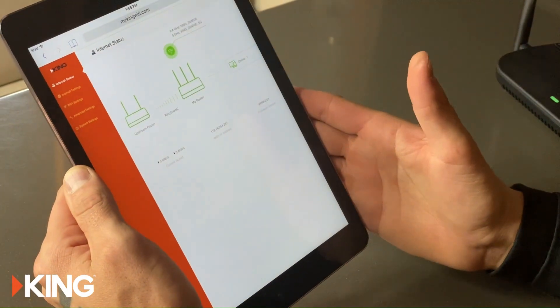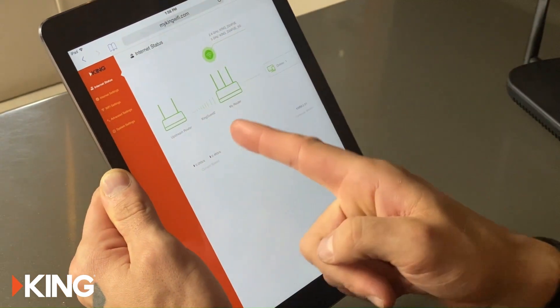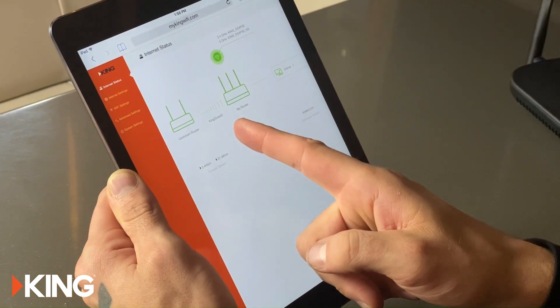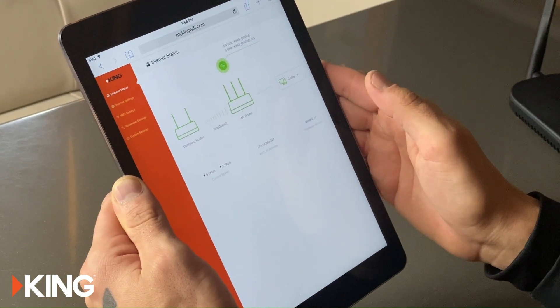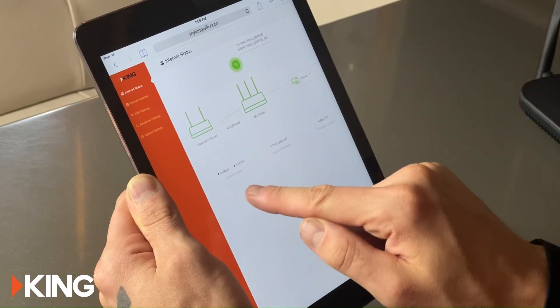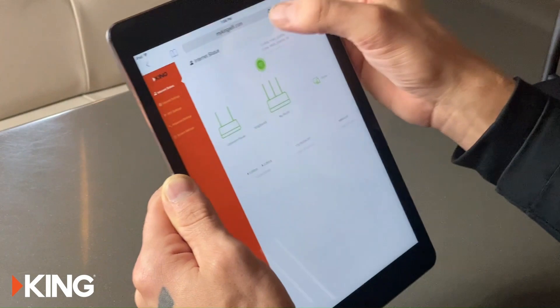Once it gets to 100% it'll reboot and restart. Now you can see that you're connected to the Wi-Fi source you wanted to repeat — right where it used to say 'Wi-Fi repeating failed'. You can see the upload and download streams, and you're connected.